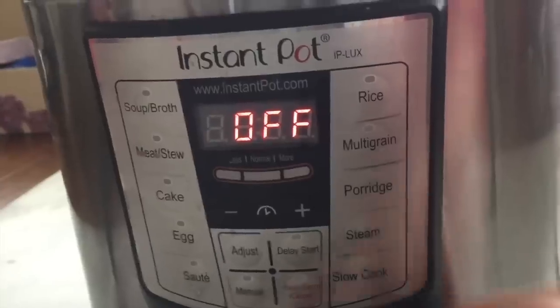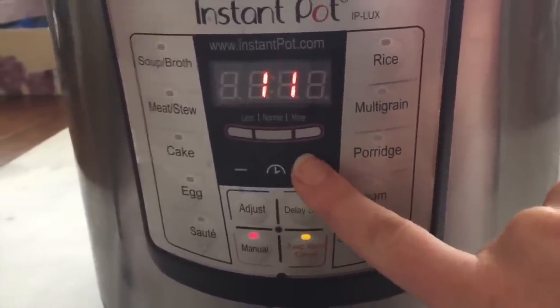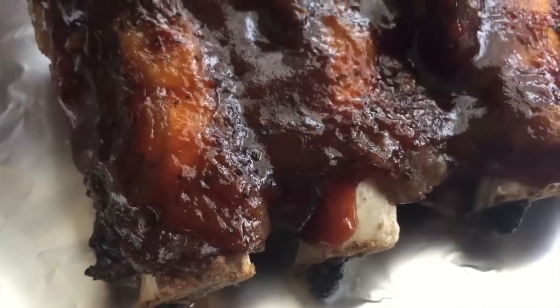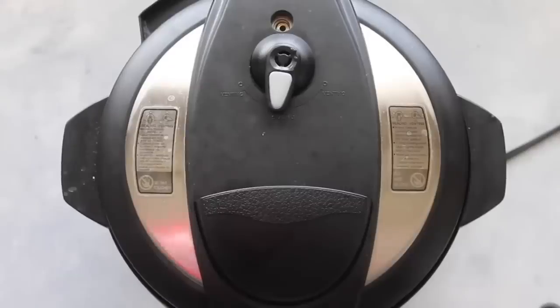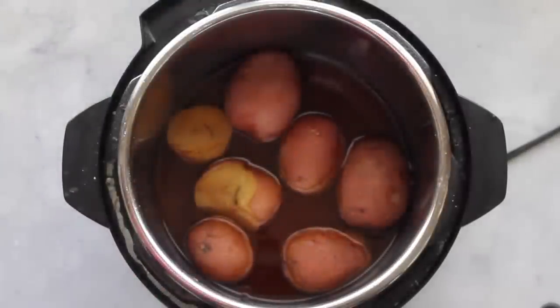When you have your potatoes in, you're just going to turn it, make sure it's sealed, then push manual and go up to 15 minutes. While those are cooking, my ribs are done and they look amazing. Because I only put a few potatoes in, you can do a quick release and it won't splatter everywhere.